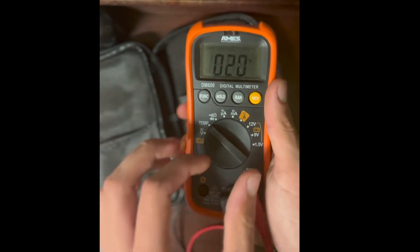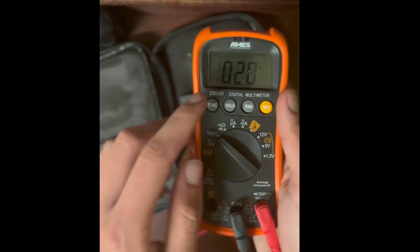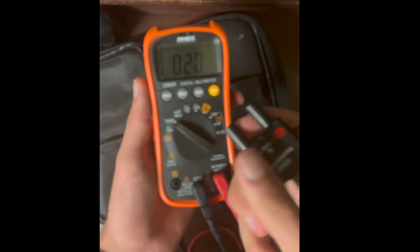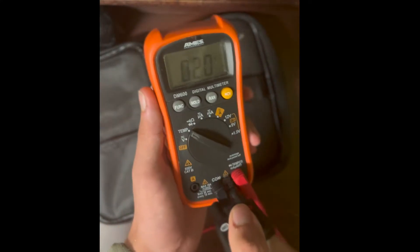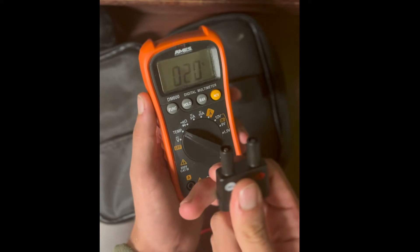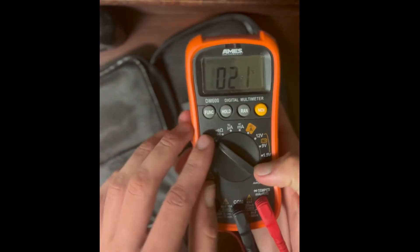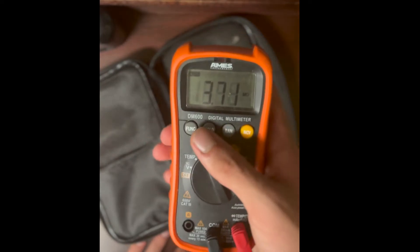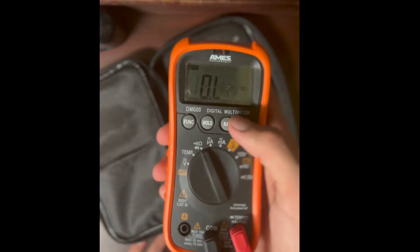The next mode is temperature — you get either Fahrenheit or Celsius. You take the thermocouple and plug it into COM and the other jack; most thermocouples connect that same way.